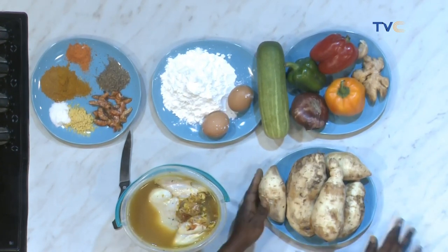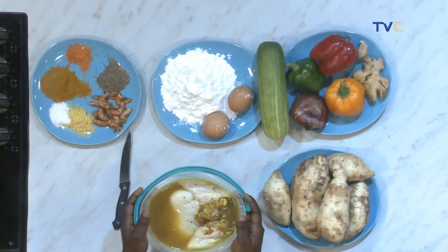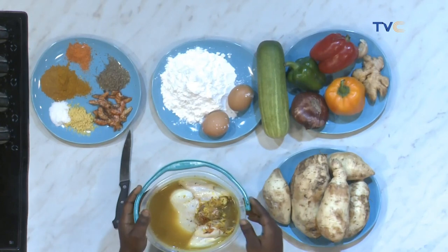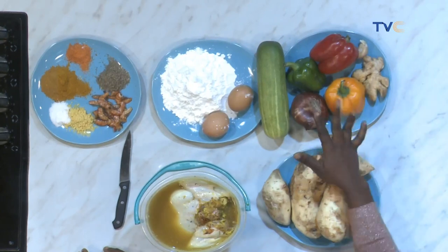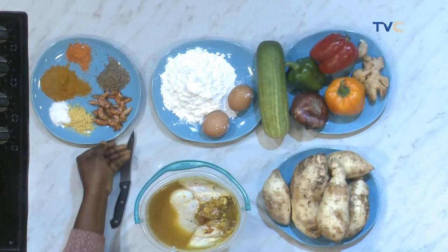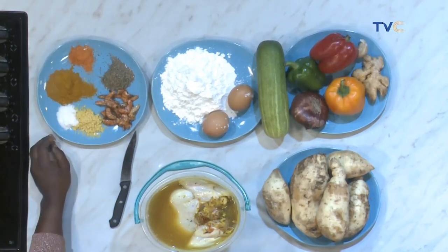And then we have sweet potatoes. Let's talk about the other ingredients you're working with. I'll be working with red pepper, yellow pepper, ginger, garlic, onions, cornflour, coffee share, herbs, chili pepper, and curry powder.